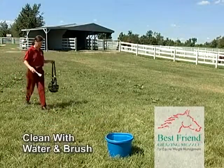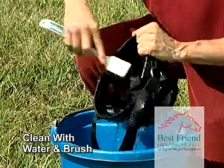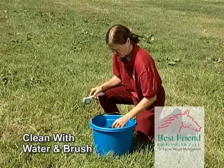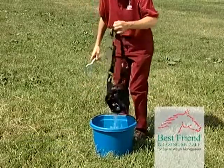After using the Best Friend Deluxe Grazing Muzzle on your horse, you will want to clean the muzzle from time to time. Simply take the muzzle and wash it in water, scrubbing it lightly with a brush. After cleaning the muzzle thoroughly, rinse with clean, fresh water and hang to dry.